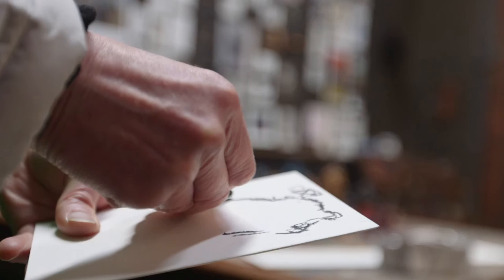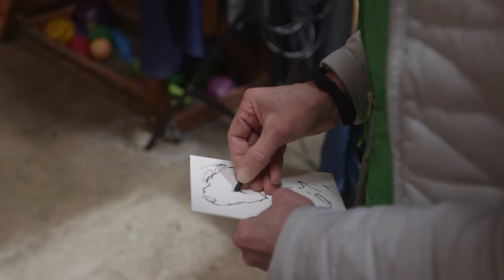It's good if you have to keep doing stuff really fast, because it stops you being too precious about the drawing.